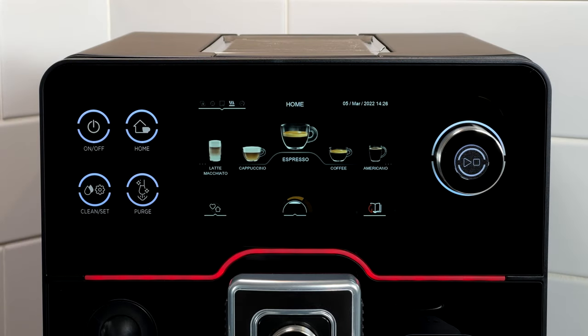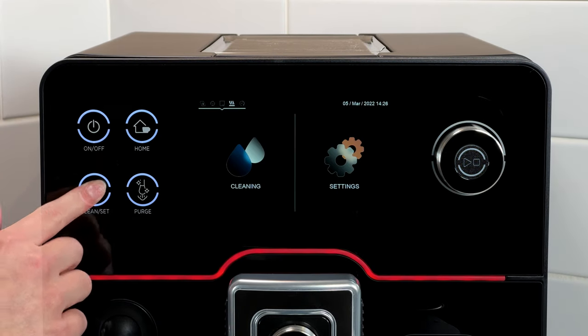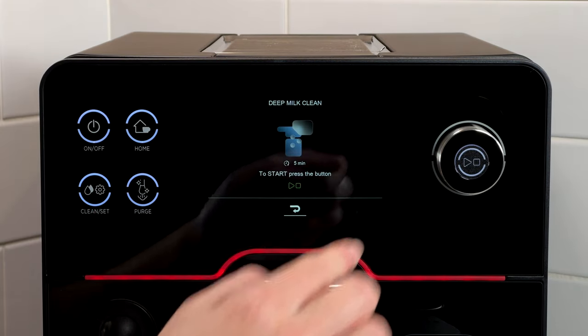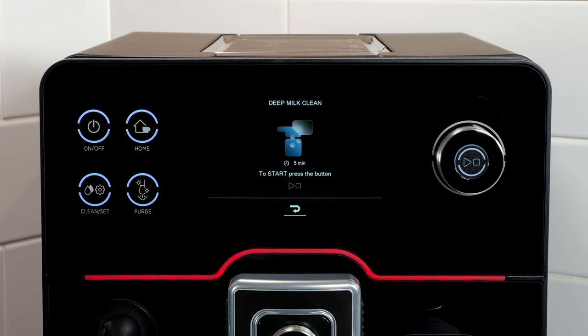The deep clean cycle provides a thorough clean of the entire milk circuit using the milk circuit cleaner product. This cycle is selected by pressing the clean set button, followed by the cleaning icon, then deep milk clean. Press start and follow the on-screen instructions.